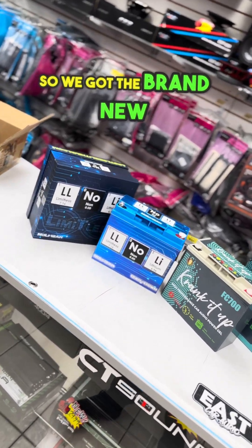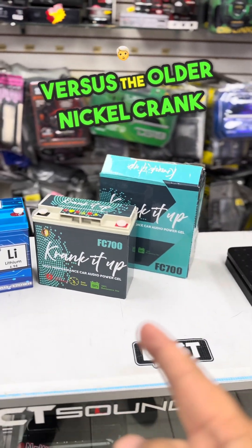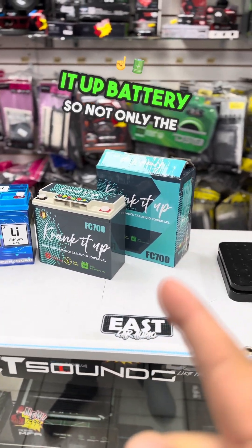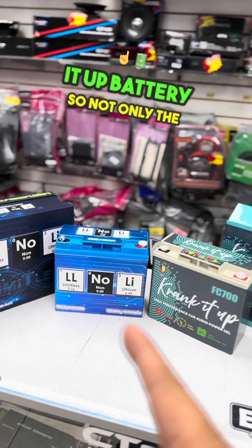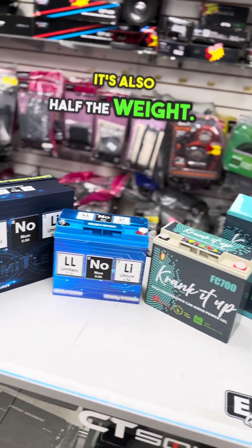Hey guys, quick video right here. We've got the brand new Limitless lithium battery versus the older nickel crank-up battery. Not only is the Limitless lithium battery twice as powerful as this one, it's also half the weight.